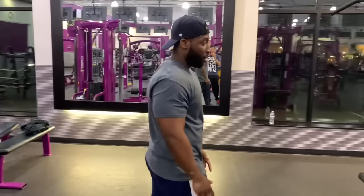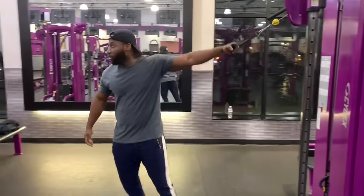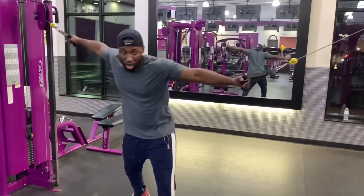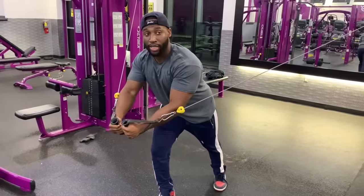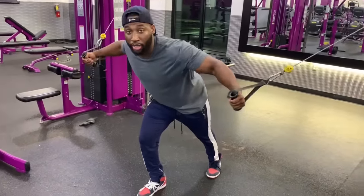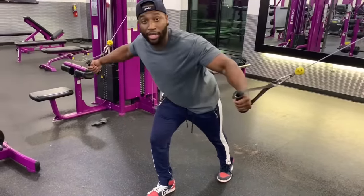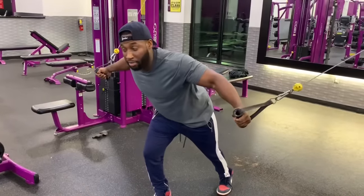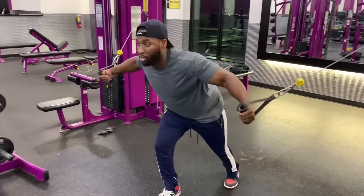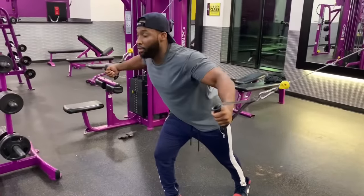I'm going to show you how to get the form right. Grab the handles, put one foot forward, lean in, come up and squeeze the chest — that's the most important thing. Too many times I see people just clinging the weight around. Don't do that. Make sure you keep it tight and controlled. See how I'm squeezing that chest? Keep it tight.